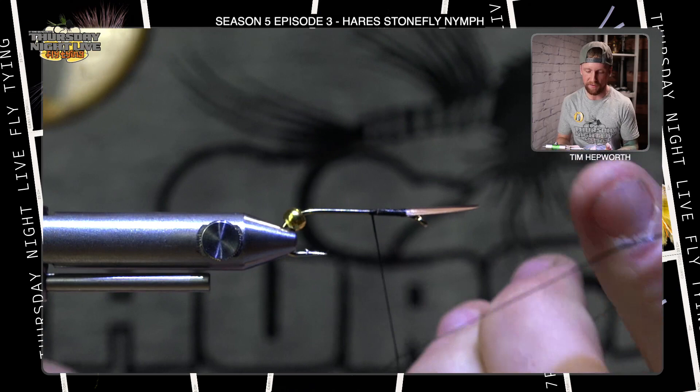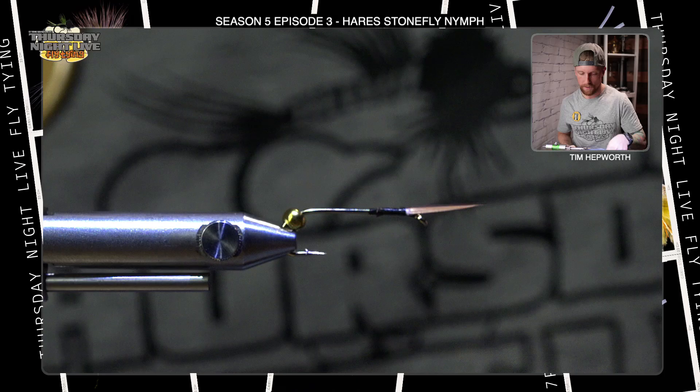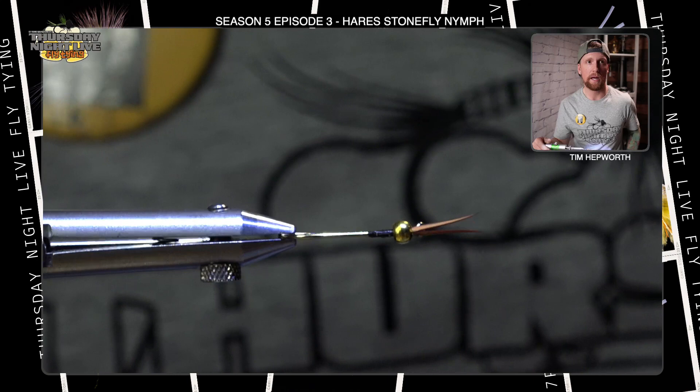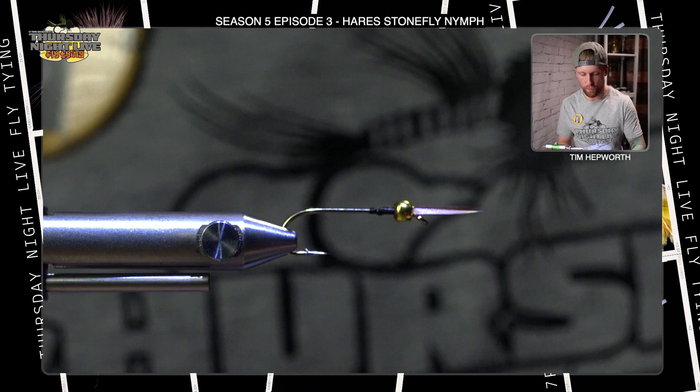Let's cover up the butts of those. We're going to go ahead and throw in a half hitch right here to save our work, and we're actually going to snip our thread out. I'm going to bring that bead back — as you push your bead up, it keeps them splayed. Those look like the antennae of a stonefly, and it helps secure and save those butts from ever coming out.